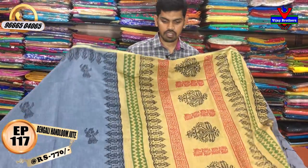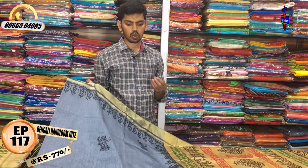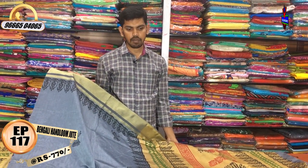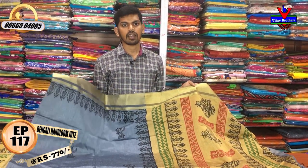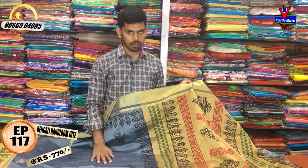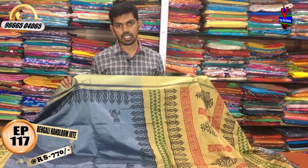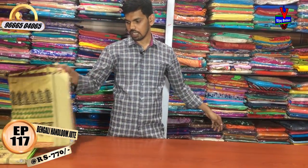We have regular wear, office wear, and traveling purpose options. We have a very rich and beautiful fabric with best quality at a very affordable cost. We have a wide variety of fabric with plain color designs, also available in black color at a very reasonable price.